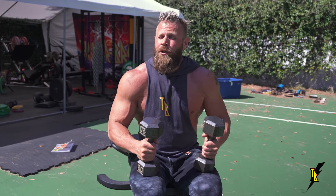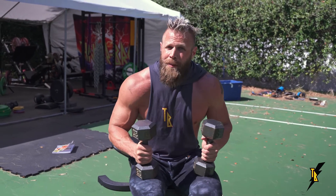So to perform this finisher, you're going to need a couple things. I recommend a light to medium set of dumbbells and just a bench or a box or something that you can sit on.